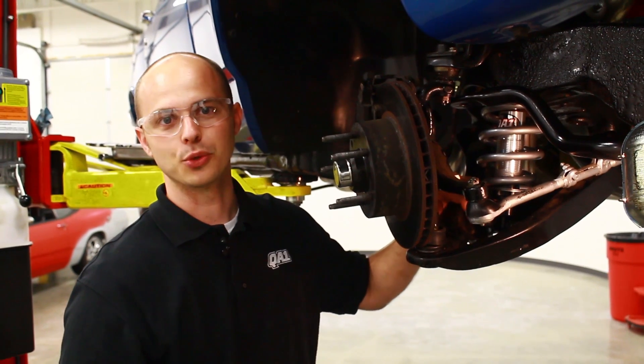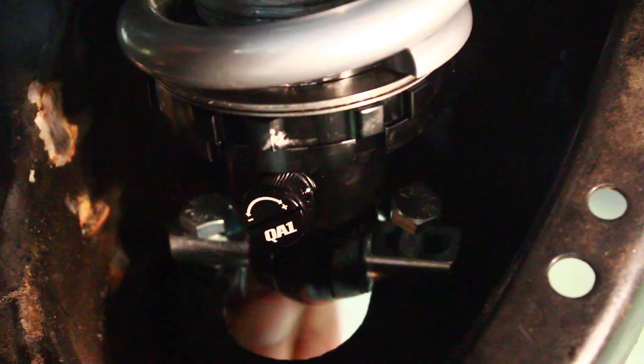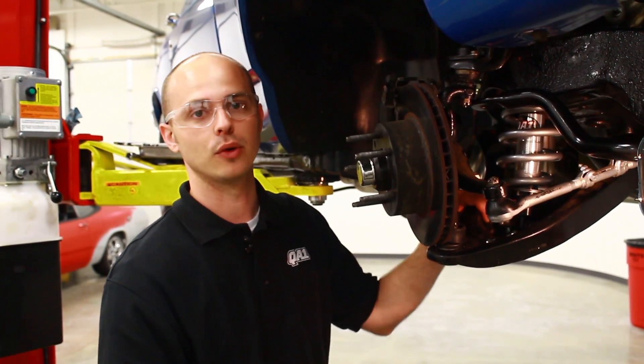Now I've raised the lower control arm up to the T-bar, put the bolts in, and got them started. The T-bar does go on top of the control arm with our coilover kits, as opposed to the factory shock T-bar being mounted underneath.